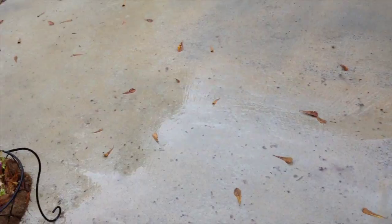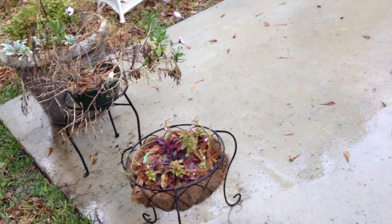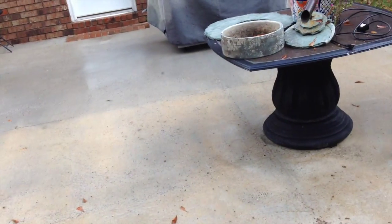These are called tannin stains. In order to get rid of those tannin stains, what I do is apply a 50-50 solution of water and sodium hypochlorite inside a pump-up sprayer, and I apply that to the concrete on all the dirty areas and let it sit for about 15 minutes and that will take care of the cleaning. So I'm going to go ahead and do that.